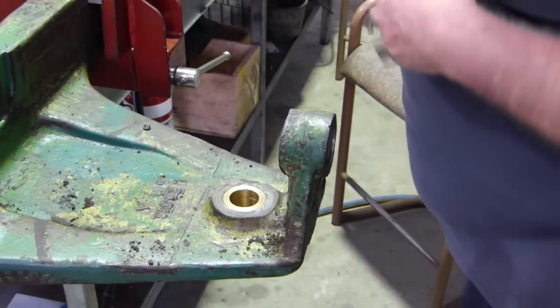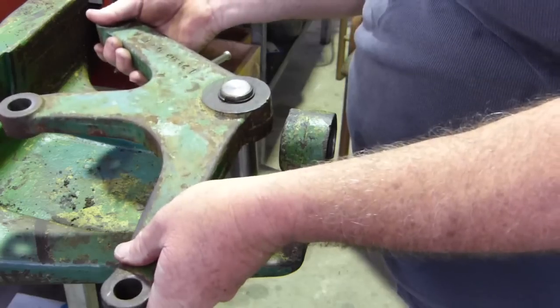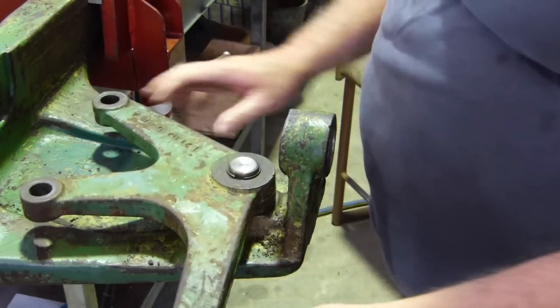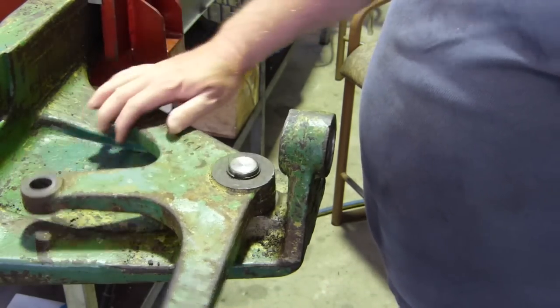We'll get this rag out of the way. There's no lubrication on that yet. Oh, don't you love that! That'll give us some nice steering.